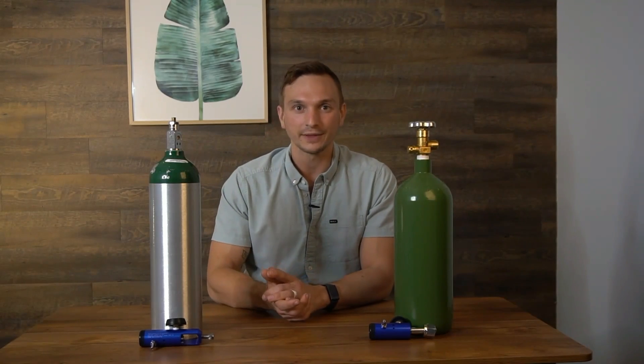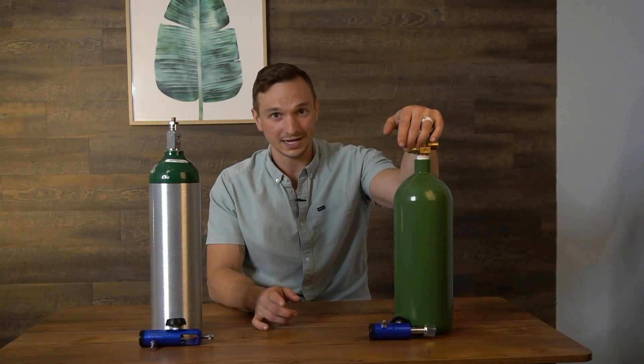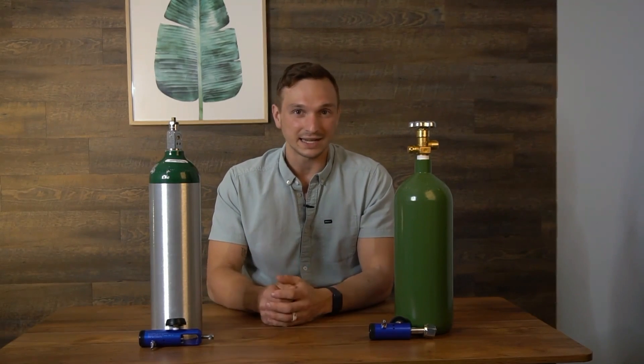If you are going to be utilizing ozone, it's good to have two oxygen tanks — one as a backup. The biggest thing people do is leave their oxygen tank on by accident and it drains out overnight. If you just have a backup, that's really nice in case that happens.